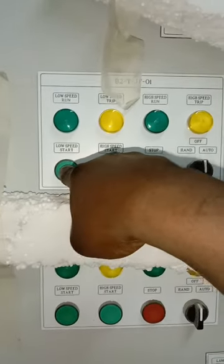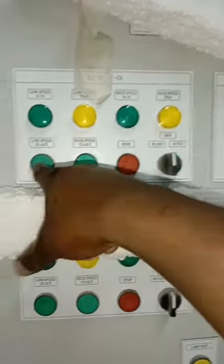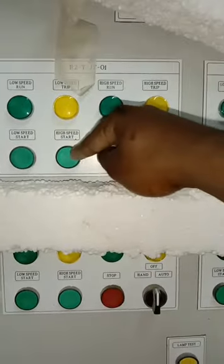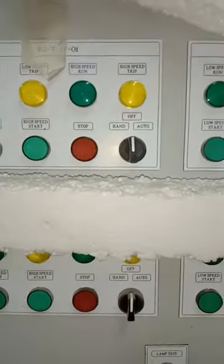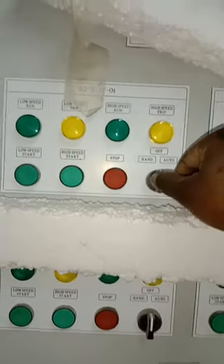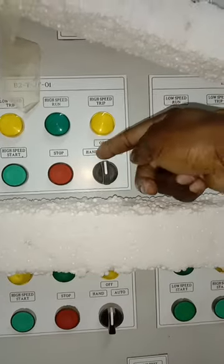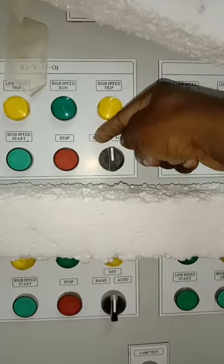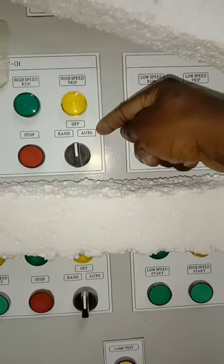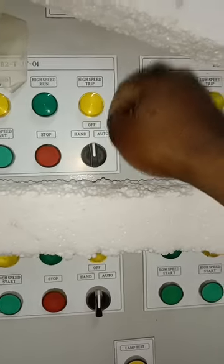Below the indicator lights, we have a low speed start button — this is used to start the fan at low speed — and a high speed start button to start the fan at high speed. There is also a stop push button to stop the jet fan. On this side there is a selector switch with Hand, Off, and Auto positions.